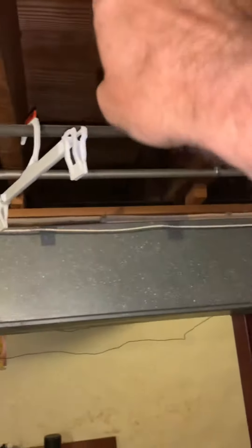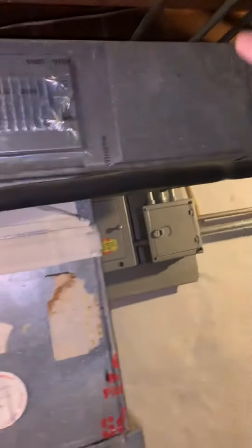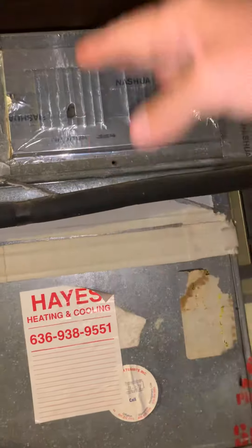We're going to look at cutting in a return for the master bedroom. Probably just go with a 14 by 8, come back, come over this. This is just panning the joist and then have a cap here, and then just come into the bottom — or we can even come in to the other side — but just try and keep it right alongside the supply and then come right into either the top or the side of the return drop.